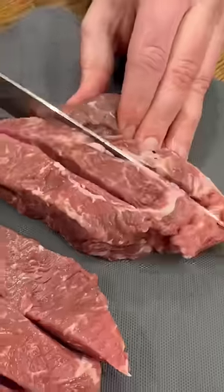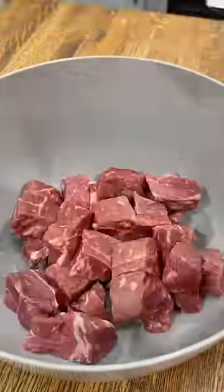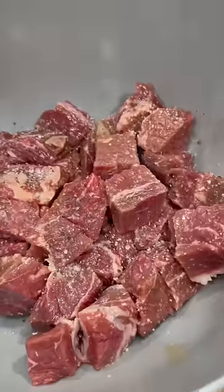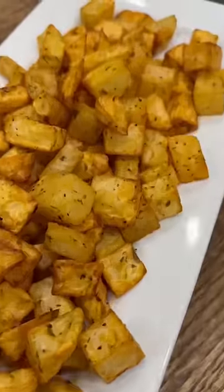While those potatoes were cooking, I cubed up two strip steaks into about one inch pieces and threw those in a bowl with some olive oil, salt, pepper, garlic, and steak seasoning. After 20 minutes my potatoes were looking crispy and golden, so I pulled those out and added in my steak. I used a spatula to spread those out so they weren't in a big clump, and then they cook at 400 for seven minutes.